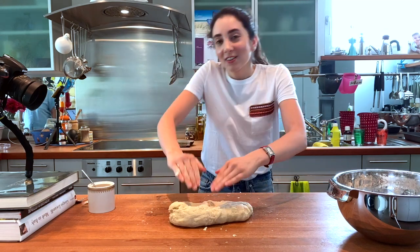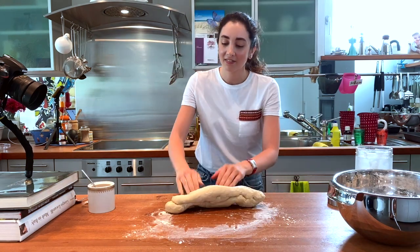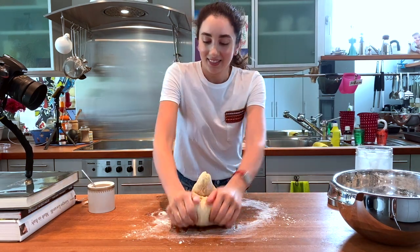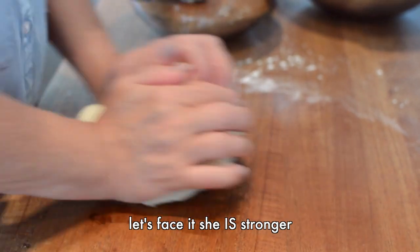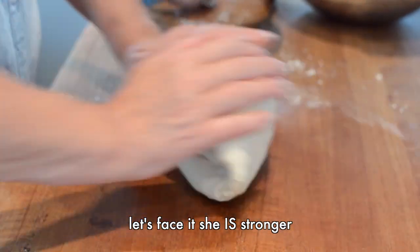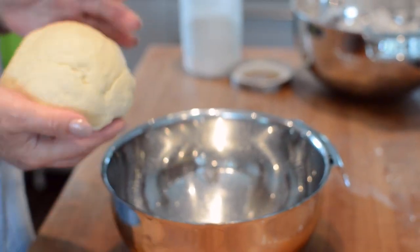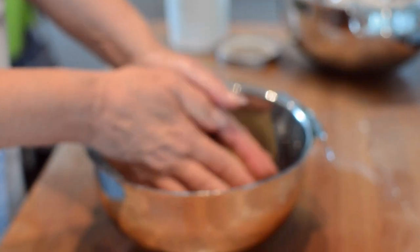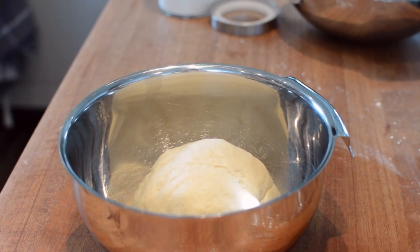I have never made bread before — I don't know if it shows. I feel like I'm working out! Cover with a damp towel or plastic wrap and let the dough sit until it doubles in size, for about an hour.